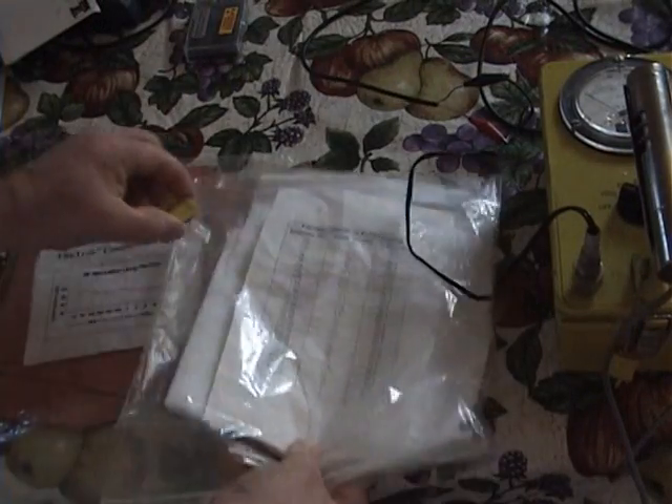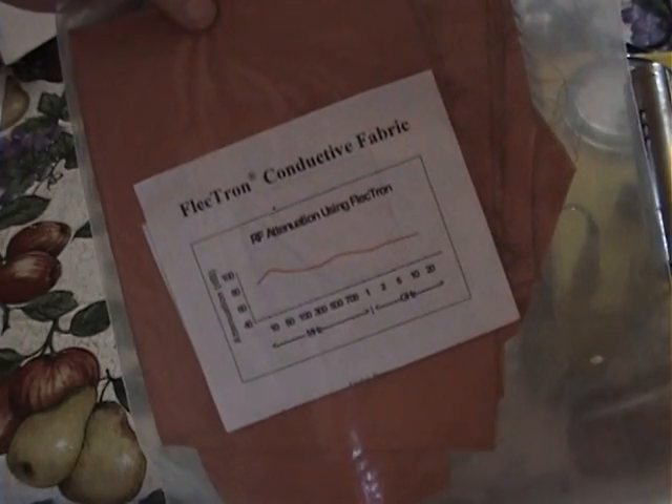I have these two fabrics. This one here has stainless steel fibers, and it also shows you the attenuation of the frequencies and how many decibels. This other fabric is copper-colored because it actually contains copper fiber in it.